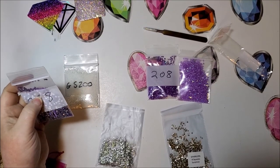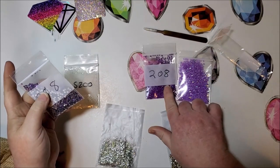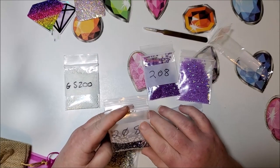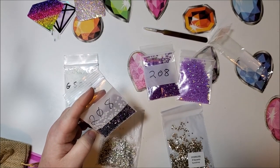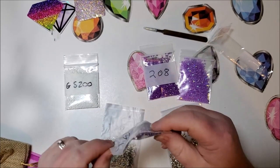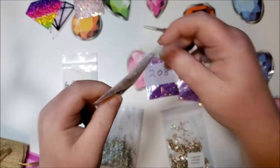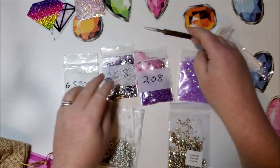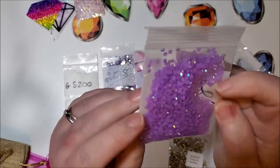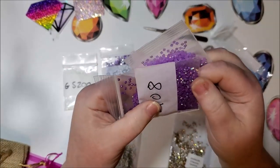She currently has 53 colors of round AB drills — this is one of those, the round AB. And 12 colors of square AB drills with more arriving soon, along with 27 colors of transparent crystal drills. I think this is a transparent crystal drill — what I call a rhinestone basically. So this is the transparent crystal drill in 208, this is the round AB in 208, this is the square AB — but it's jelly, so it's a lot more see-through than the normal 208 color, which is what the 208 color would look like in normal color.